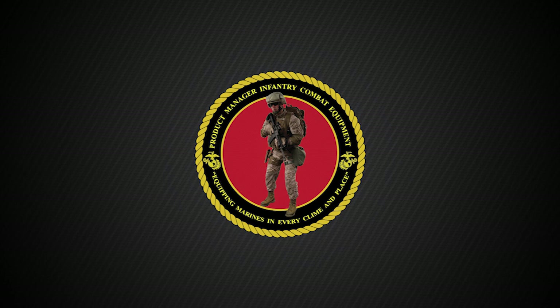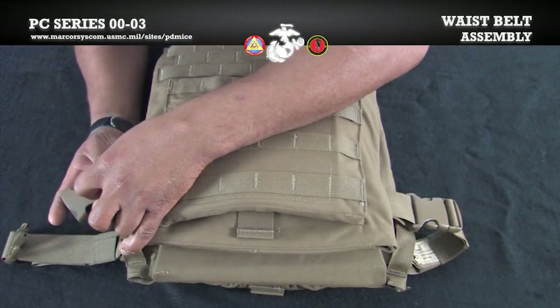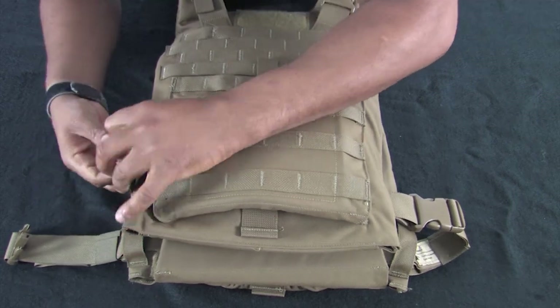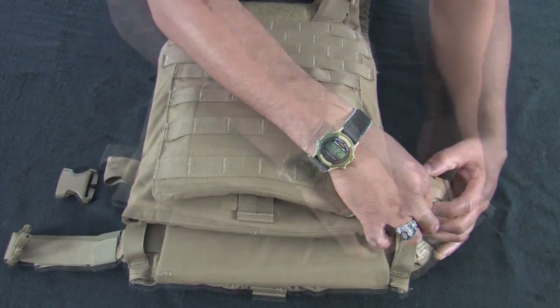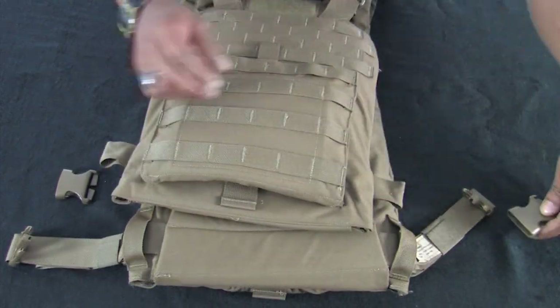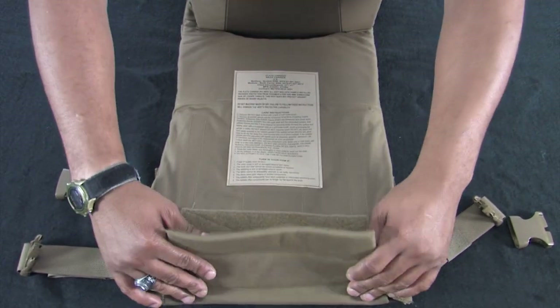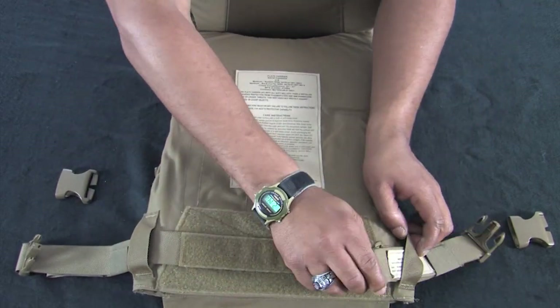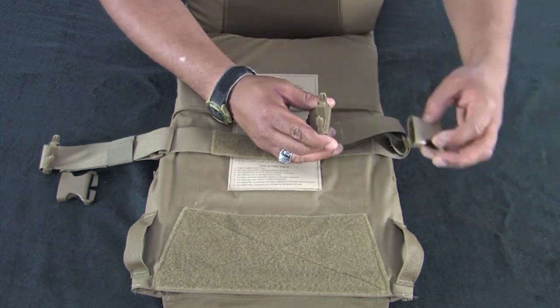Before we assemble and attach the cummerbunds, we will first demonstrate how to remove the waist belt assembly. The waist belt assembly is only worn when the cummerbund is not attached to the vest. Since we are attaching the cummerbund, removal of the waist belt assembly is permitted. Start by removing the buckles located at the bottom of the front carrier. Open the vest, then disengage the hook and loop on the waist belt assembly and remove it from the vest. Stow the waist belt assembly away.